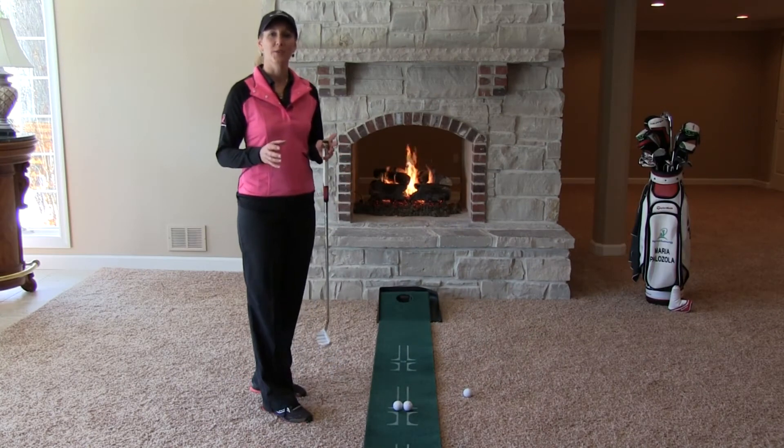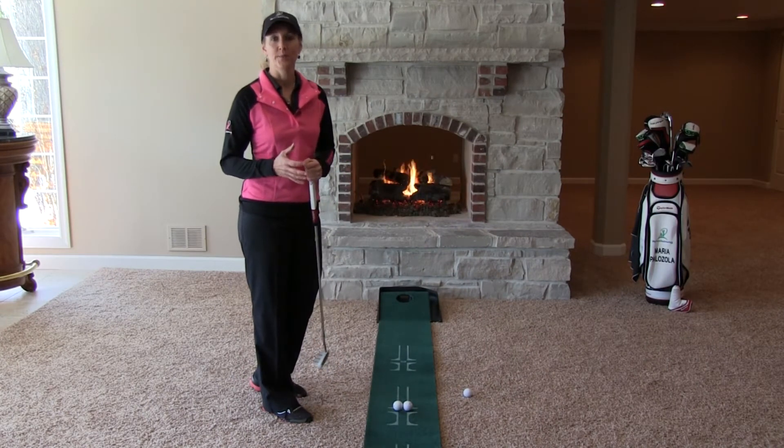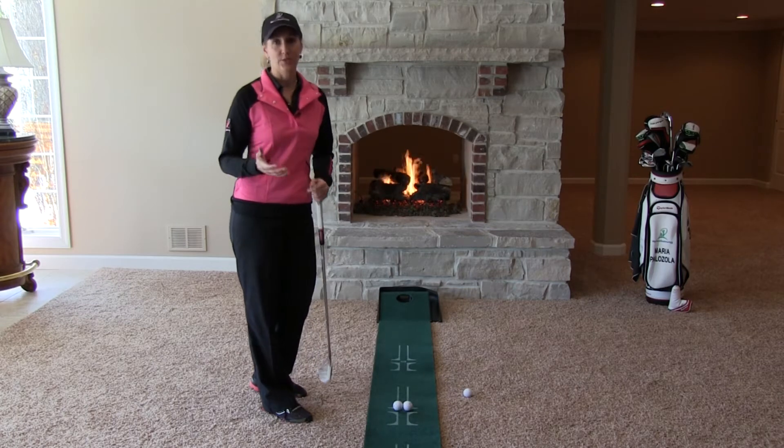Hi, I'm Maria Palazzola with MyGolfInstructor.com. If you've been wondering whether the source of your missed putts is a clubface that is not returning square to the ball, the putting two ball drill can help you figure that out quick. If your pushes and pulls and misses are due to a clubface issue when you're putting, this two ball drill is a great way to find out.